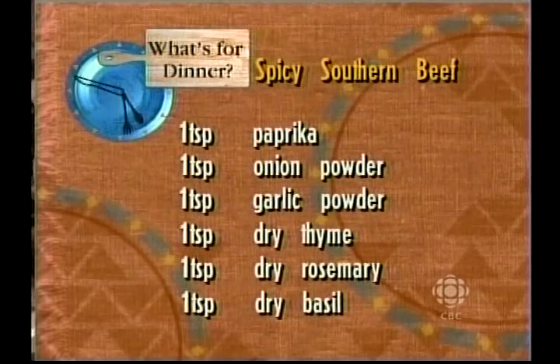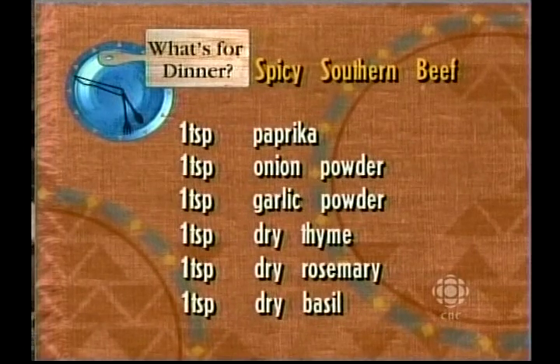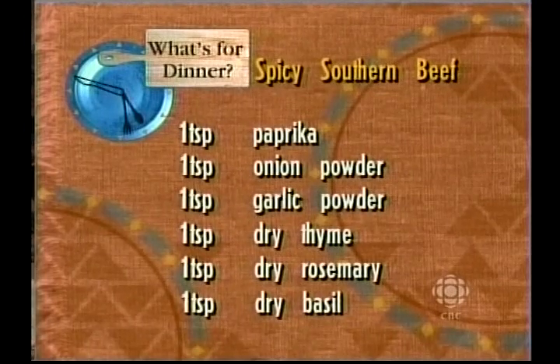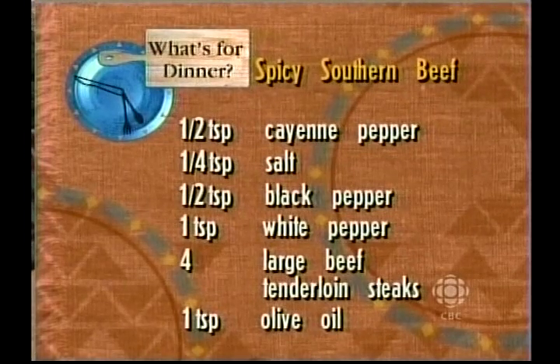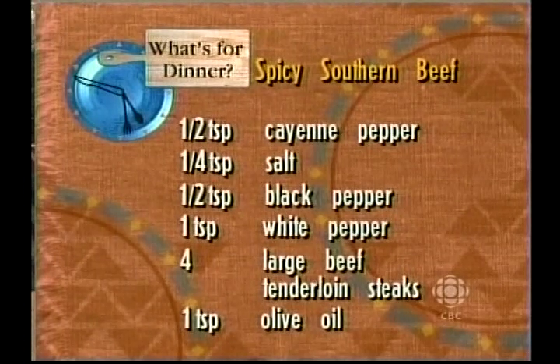For the dry mixture, you need one teaspoon of paprika, one teaspoon of onion powder, one teaspoon of garlic powder, one teaspoon of dried thyme, one teaspoon of dry rosemary, one teaspoon of dry basil. We're using up all our dry ingredients. Half a teaspoon of cayenne pepper — and that adds the spice. One quarter teaspoon of salt, half a teaspoon of black pepper, one teaspoon of white pepper, four large beef tenderloin steaks, and one teaspoon of olive oil.